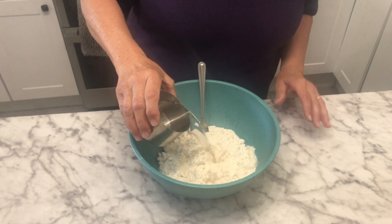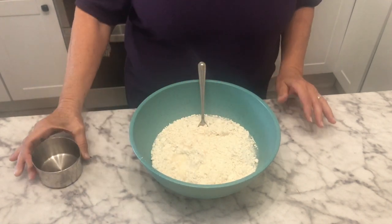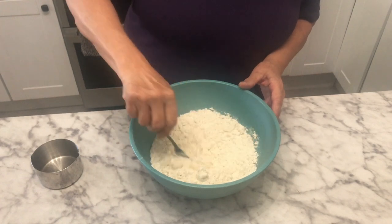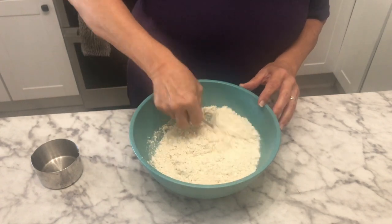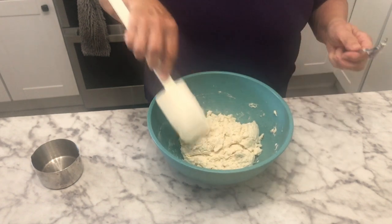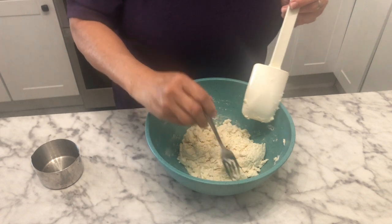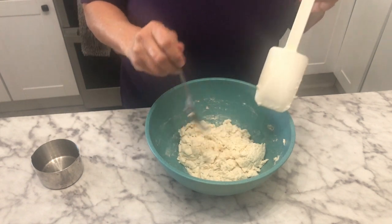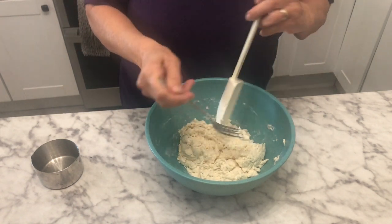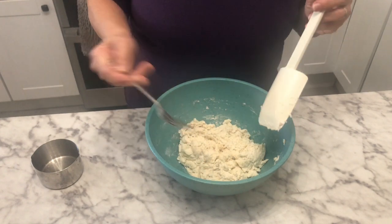I'm just adding a cup of water. I have a biscuit mix I got at the bulk food store, but any biscuit mix does the very same thing. I mix this with a fork — I always think it stays flakier if you don't use a spoon; it just gives a more flaky crust.